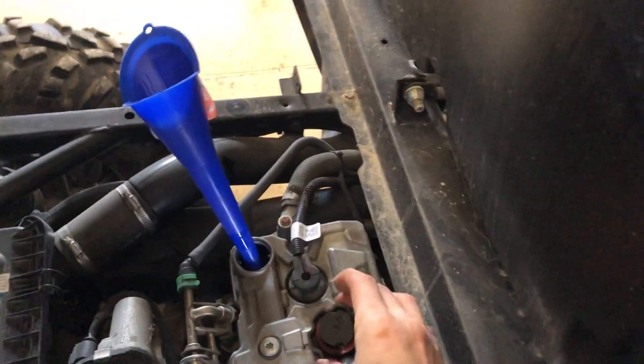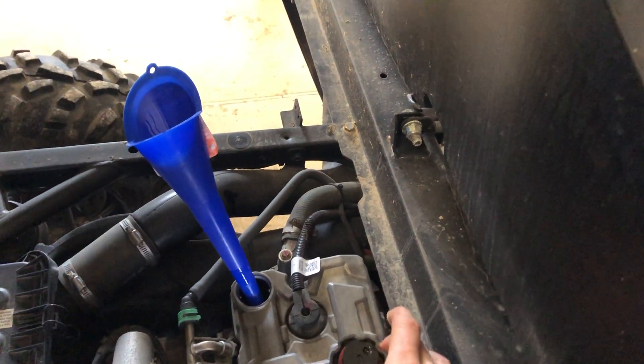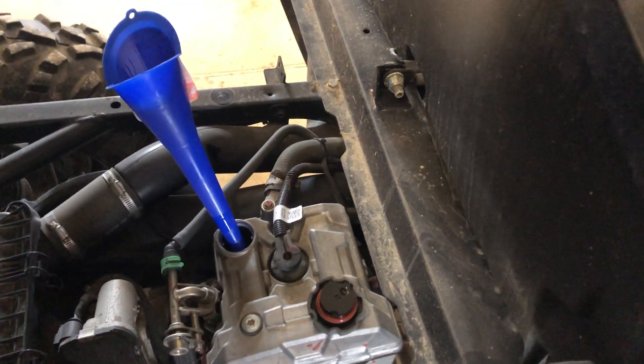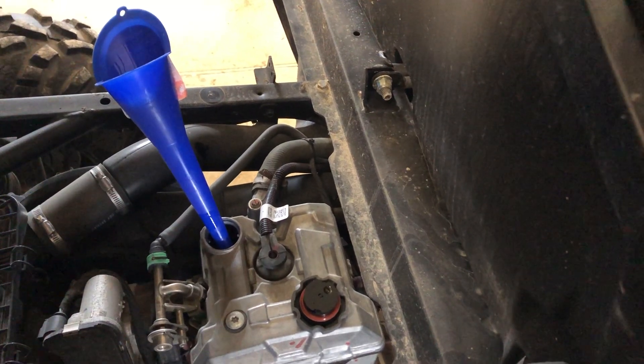Come up to the top of your engine in the valve cover area — you'll see the fill plug installed in there, your fill cap. Unscrew and remove that. You want to put two quarts of clean oil in.